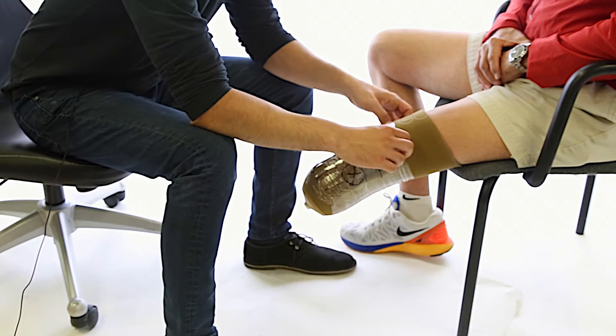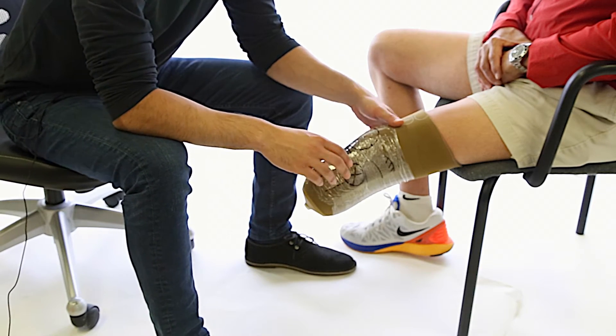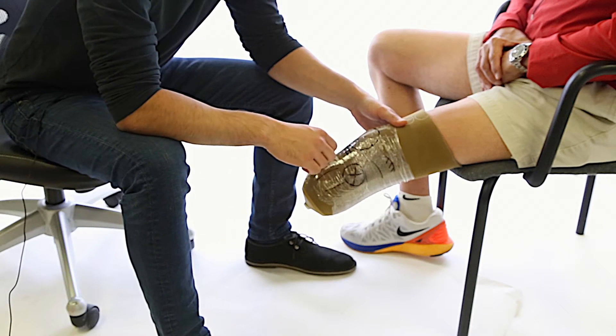We're going to be talking about the evaluation and the questions to ask when doing an infinite trans-tibial socket, the measurements to take, and everything to do before casting.